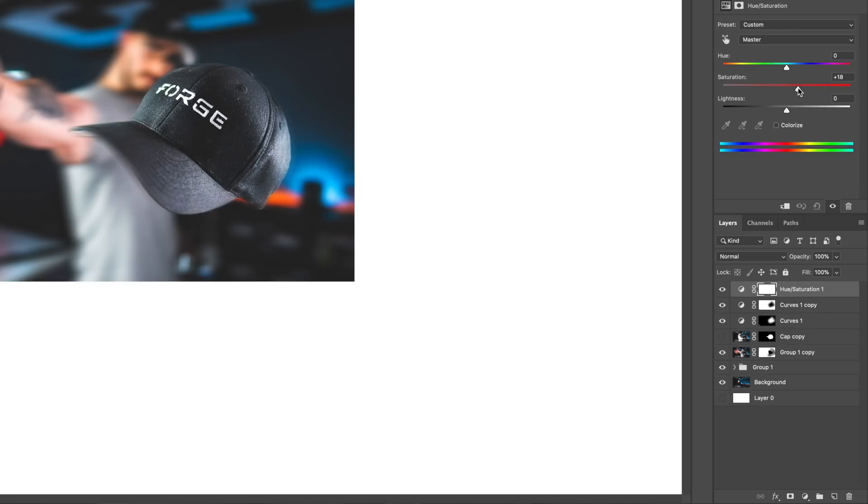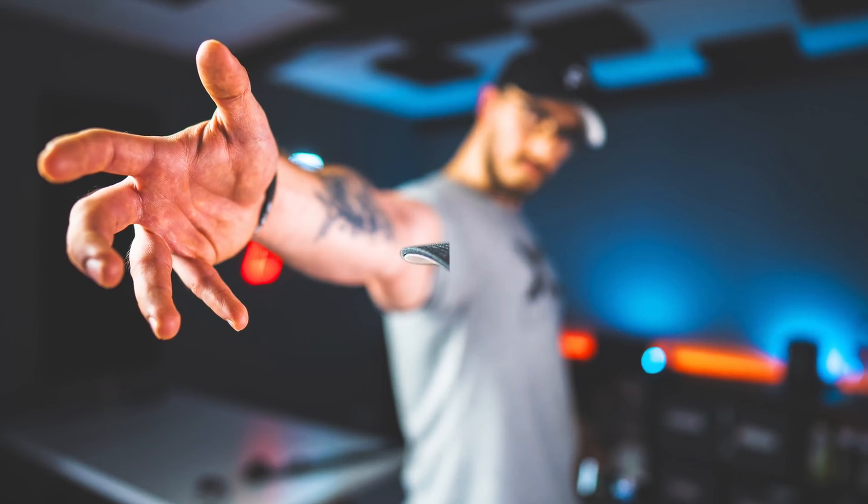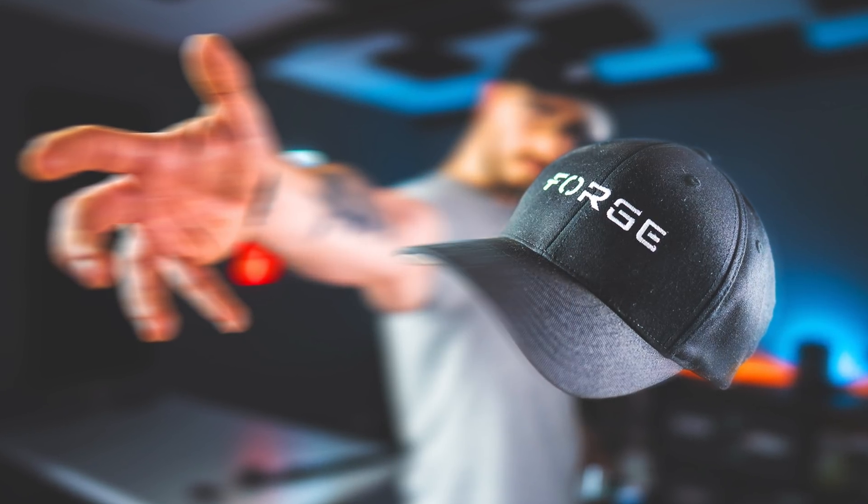I also want to add a Hue/Saturation layer to bump up the saturation a little bit and increase the lightness. This actually looks pretty good — and here's the before the composite and this is the after. I really hope you learned something from this video and enjoyed it, because I think it's so much fun playing around with different stuff in Photoshop. If you liked it, give it a thumbs up — it helps a lot. And if you haven't subscribed yet, that would be highly appreciated. Thank you so much — Peter from Sweden, have a good one!